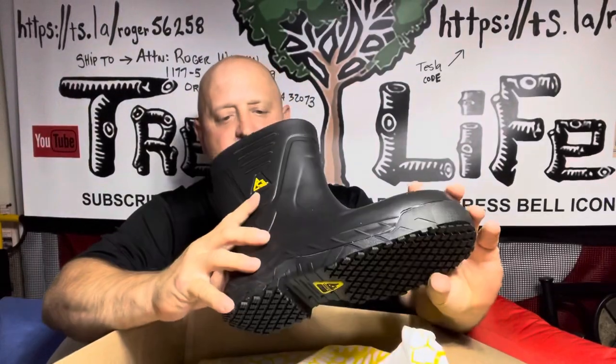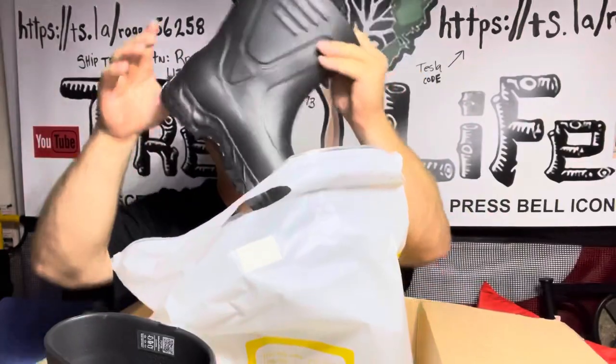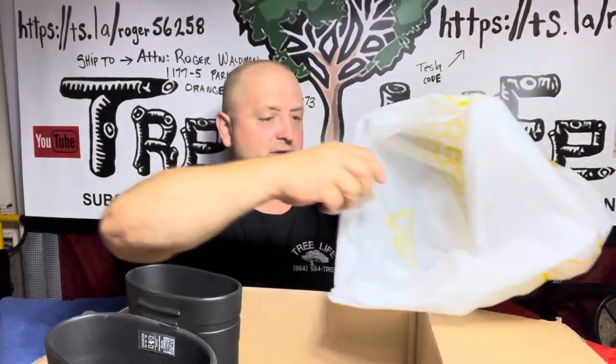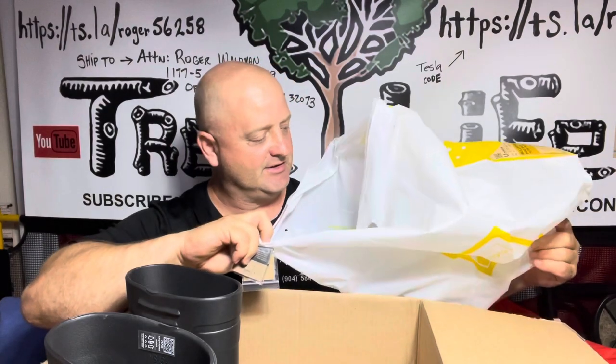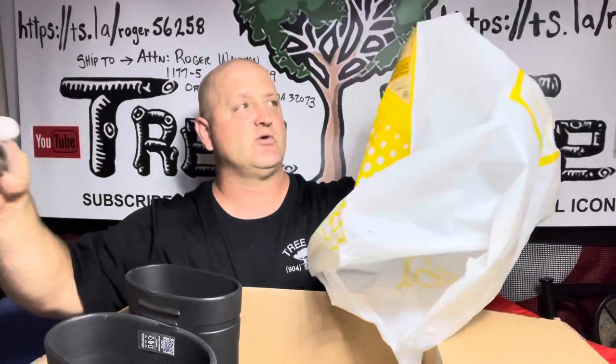The idea behind this is I want something I can slip on, keep in my truck or my car, and just slip in and out of them without having to tie them or lace them up. Because a lot of our work is basically cleanup. Today we worked and we didn't have any ponchos, so the customer gave us a couple garbage bags and we just ripped holes in the corners and a hole in the top and put them over our head.